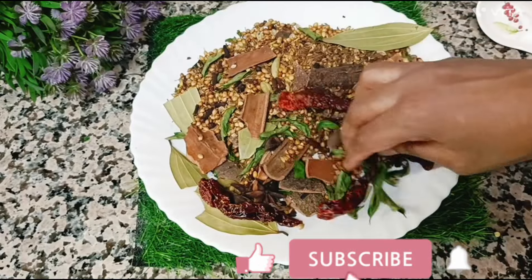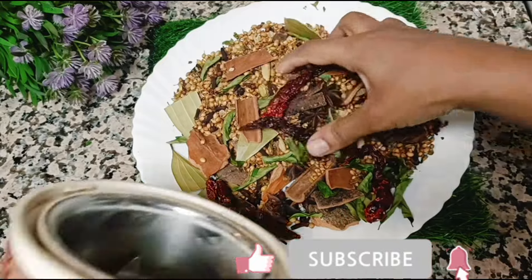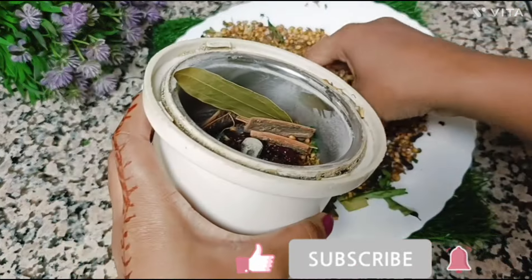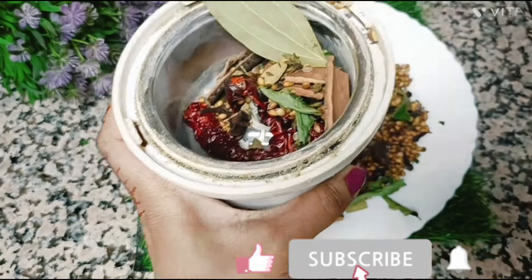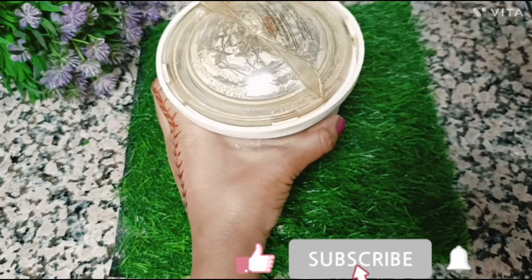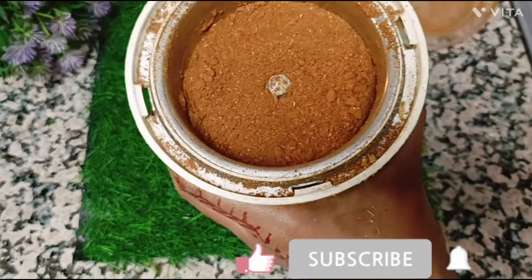You need to mix in the sauce and add the sauce. Now we will add powder — add powder on and off. We will add powder.